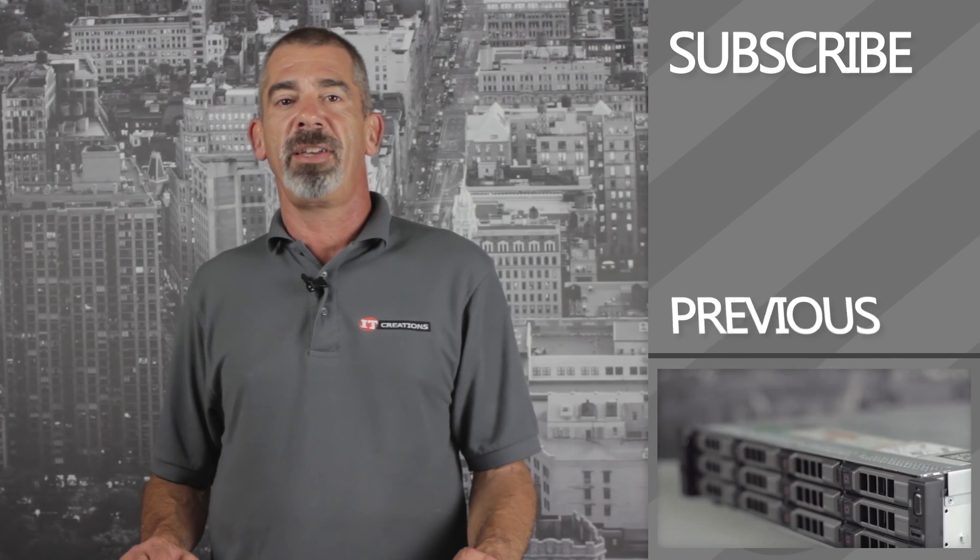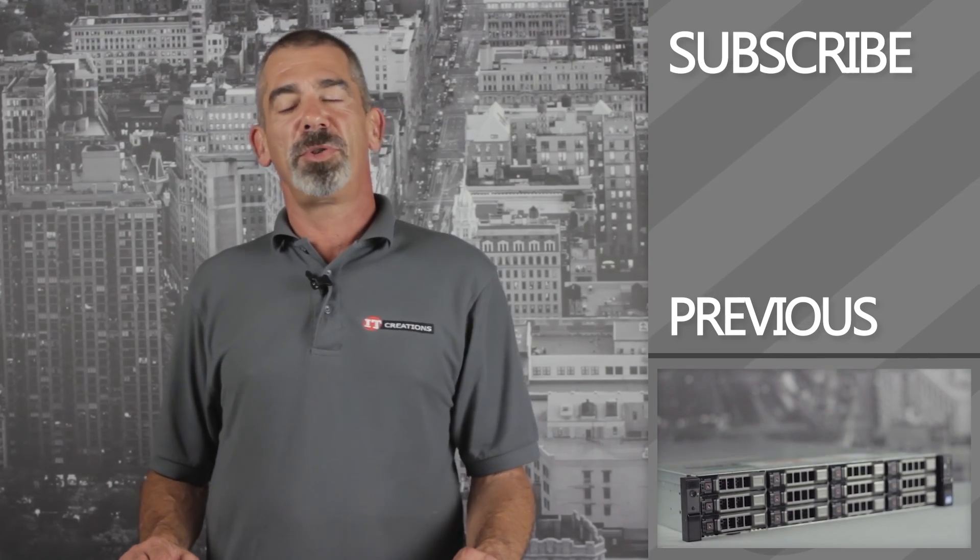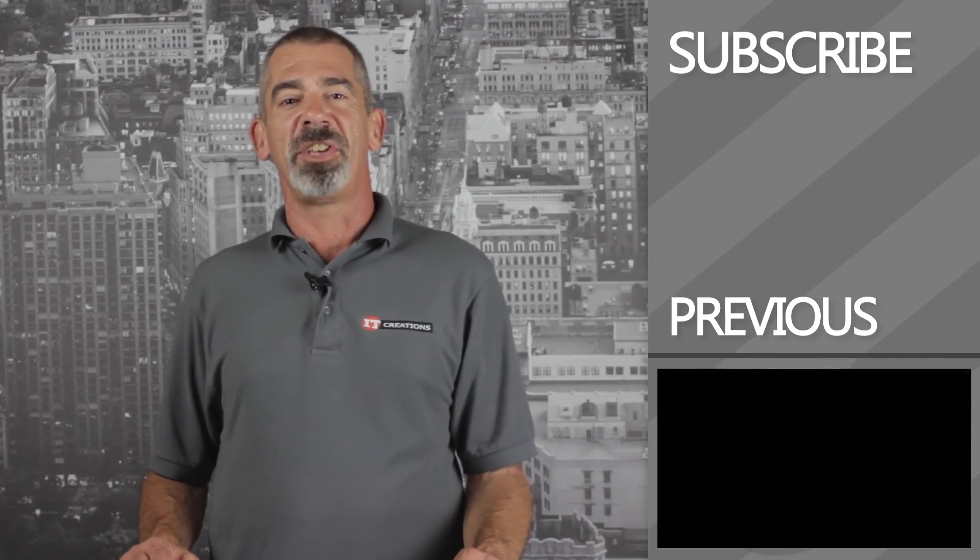That's our brief overview of the DL380P G8 server from HP. Feel free to subscribe to our channel and contact us with any questions. I'm Chris Rodinas for IT Creations. Thank you for watching.